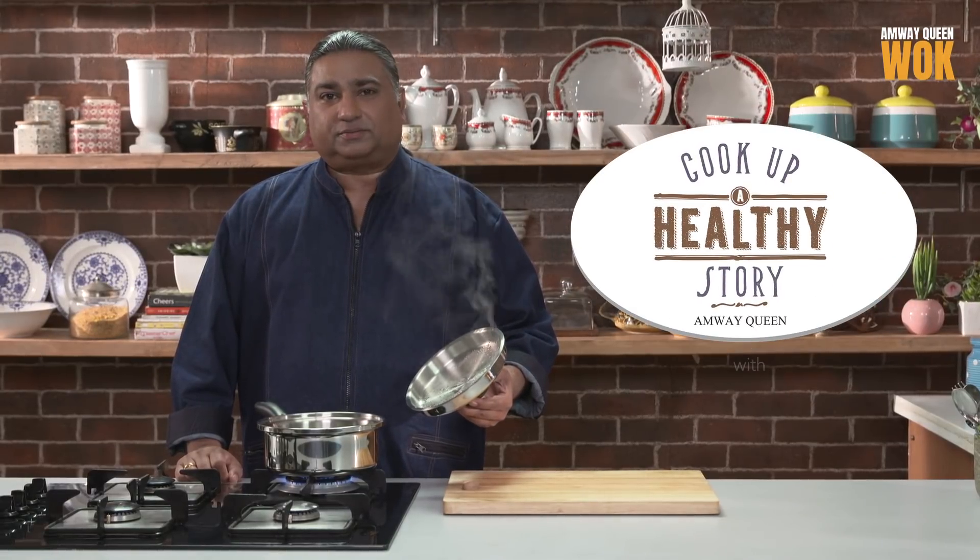Hi, I'm Chef Sanjay Pawar. Welcome to my Amway Queen kitchen. We're making pav bhaji today. Let's begin.